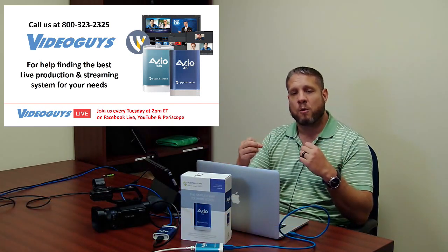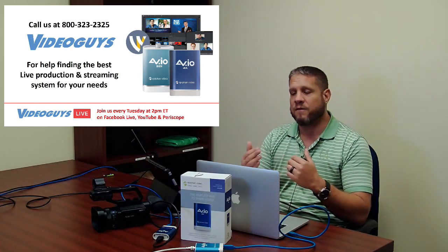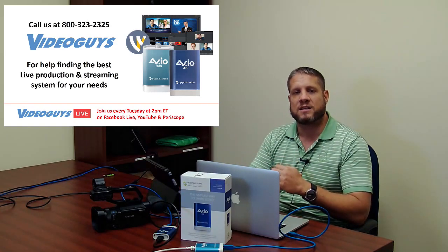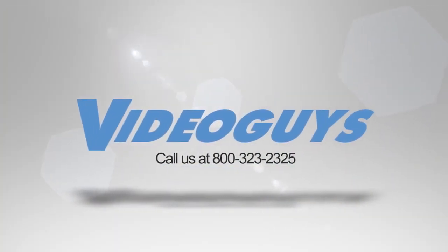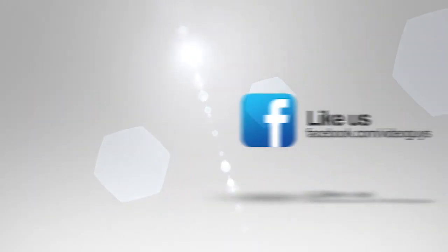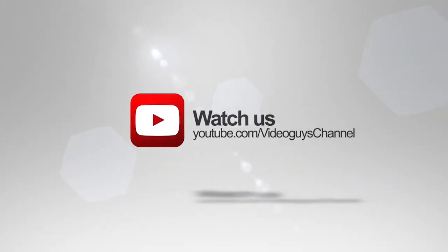Tune in over the next few weeks as we start showing you the work being done building our own production studio in-house. If you have any questions, I'm Jim at extension 1110, but anyone here would be happy to help. VideoGuys is available Monday to Friday at 1-800-323-2325. Don't forget to follow us on Twitter, like us on Facebook, and subscribe to our YouTube channel. Thanks for watching!